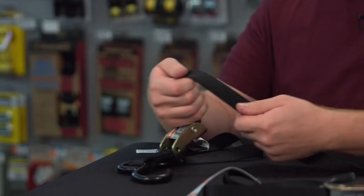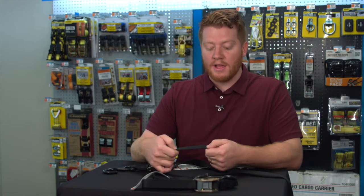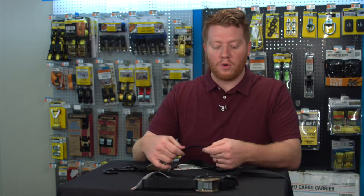With the webbing, it's a nylon webbing for the tie-down. It is abrasion resistant, so you know it's going to be durable and hold.